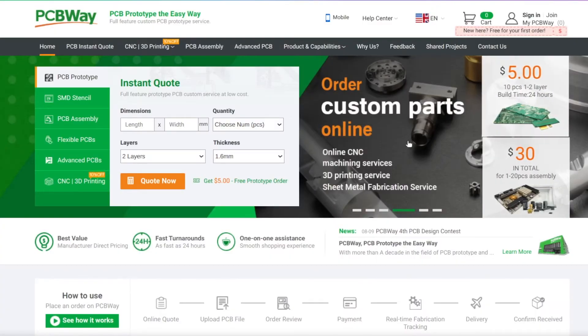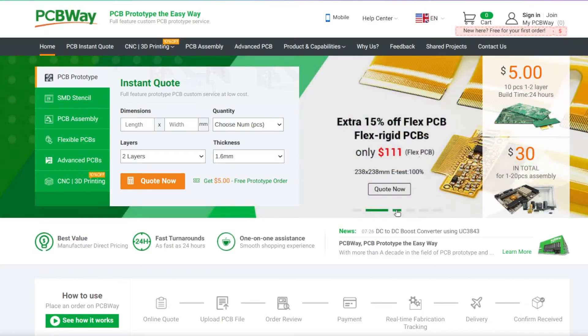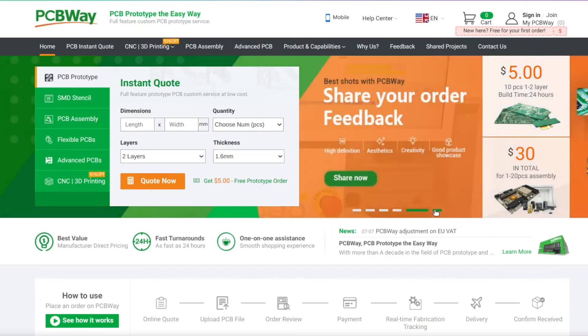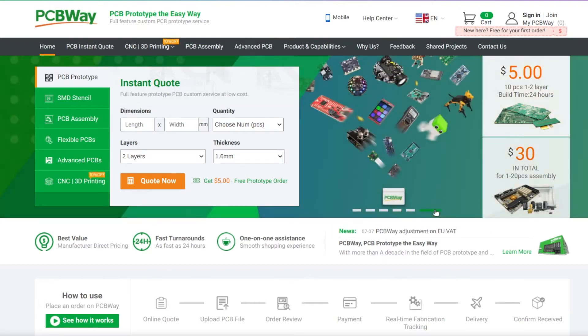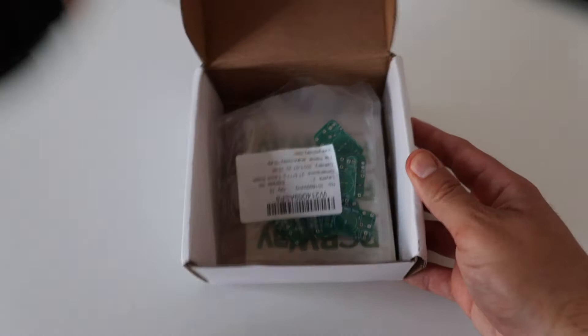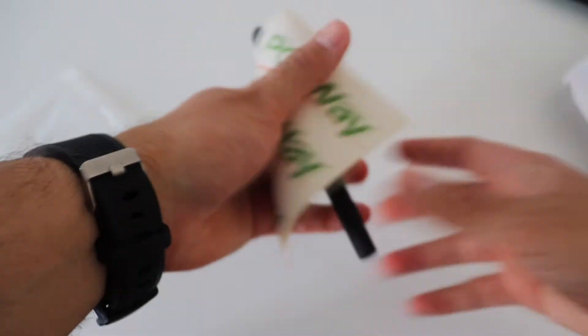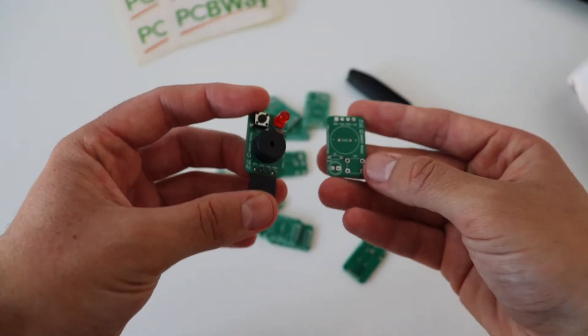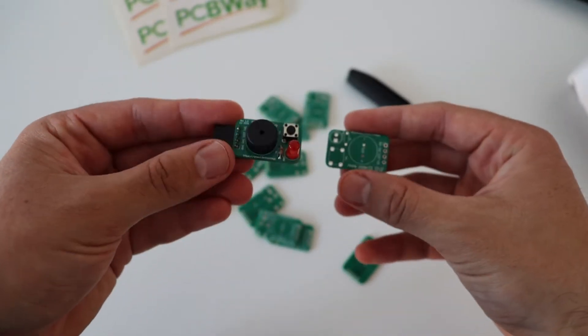This video is sponsored by PCBWay.com. PCBWay is a company specialized in high-quality prototyping services. They are capable of manufacturing printed circuit boards on multiple layers with different colors of the silkscreen and the solder mask. It is possible to make printed circuit boards with green color just like Raspberry Pi, and here are some prototypes that I've received from PCBWay which I'll be using in my next videos.